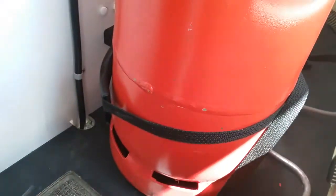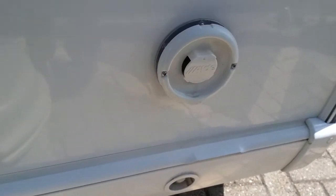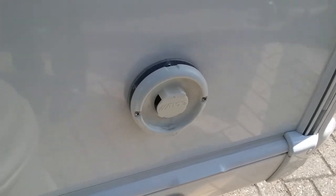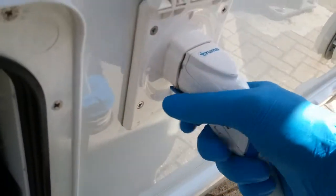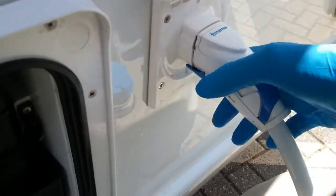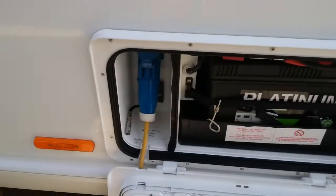Also in here we have the spare wheel and the corner steady winding handle. Next we have the flue for the Aldi boiler — you do not need to do anything with this, just make sure that nothing is obstructing it. Then water into the van is at this point here — just put on the blue trigger to remove and then push to put it back in again.